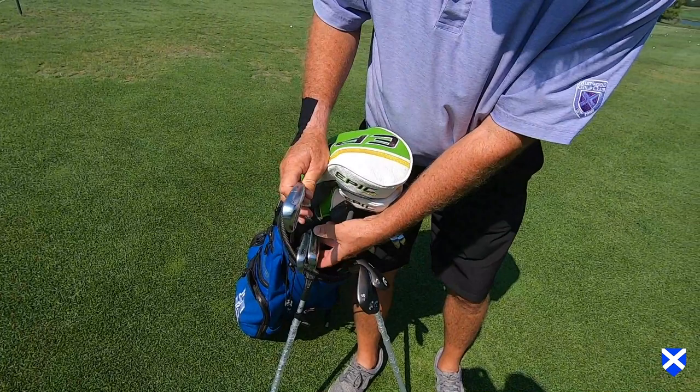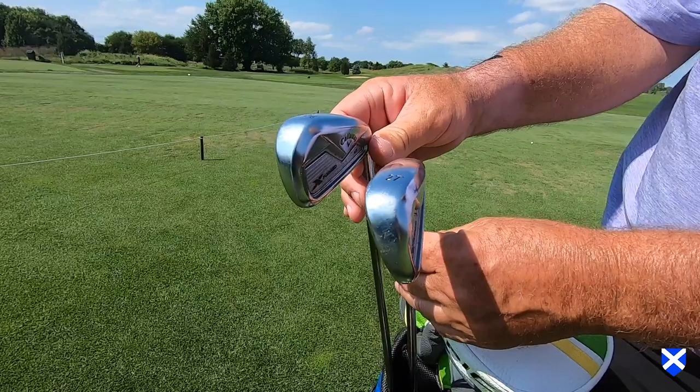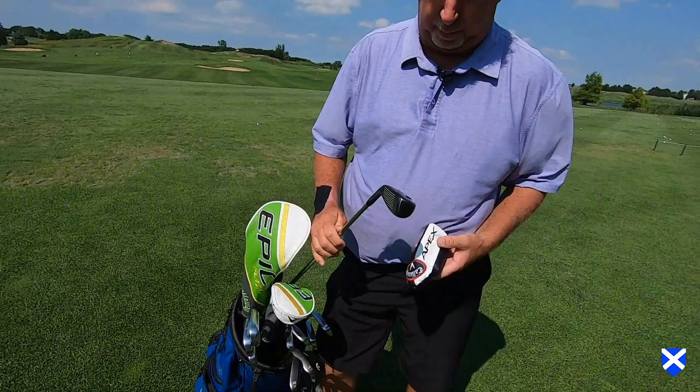My 4 and 5 are actually a 27 degree and a 24 degree Callaway X-Forge UT club. I'm able to get them a little bit higher — that's what I like about these clubs. They're easier to hit than the regular 4 and 5 iron. And I'm older now, so it makes it a little bit tougher to hit.